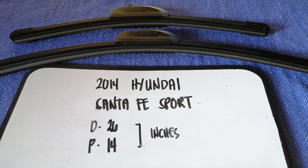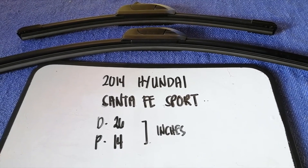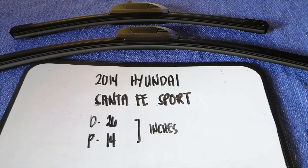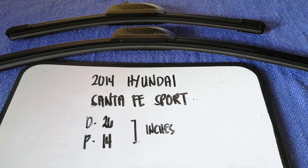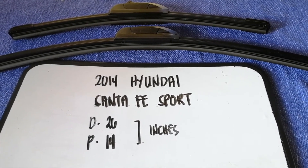If your 2014 Hyundai Santa Fe Sport uses a different size, or if you know a cheaper place to buy a wiper blade replacement, make sure to leave a comment and let the rest of us know.